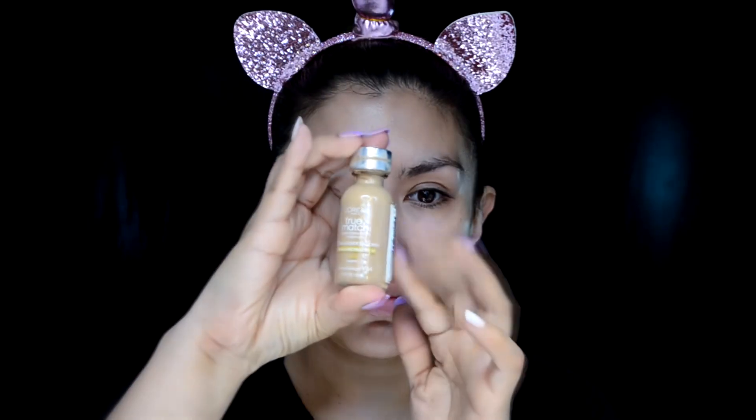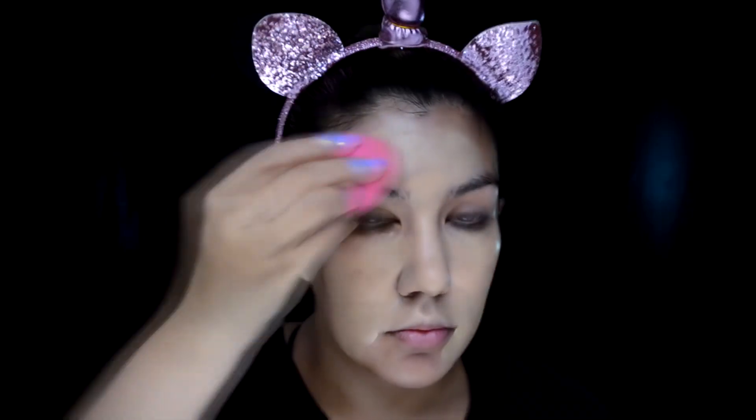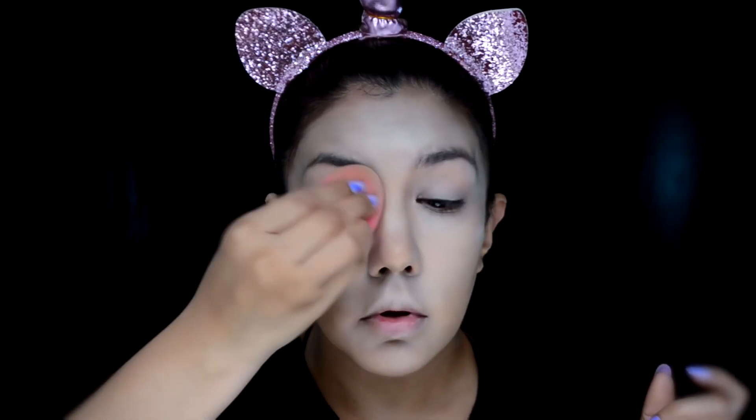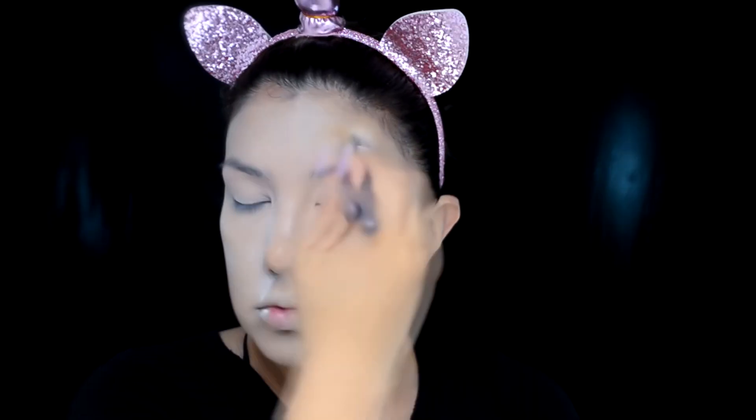Voy a iniciar con el rostro limpio y bien lavadito. Después me voy a poner esta prebase de maquillaje de la marca Beauty Creations, que te controla los aceites. Encima le voy a poner mi base de maquillaje de L'Oreal en el número W4, que me queda más clara de lo normal. La estoy aplicando con esponja en todo el rostro, pero lo que queremos es un tono pálido, así que voy a mezclar la base con esta prebase de sombras blanca de L'Oreal.